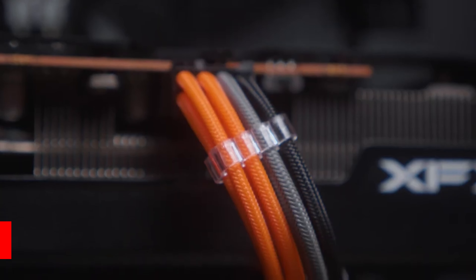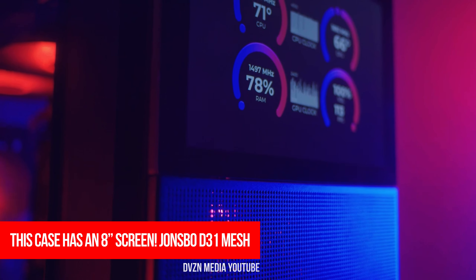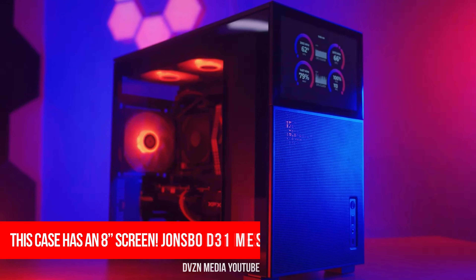Yeah, this is kind of stupid, but I love it. This is a 24-pin and 8-pin RGB cable set for this PC back here — you can't see it. It's in the JONSBO D31 mesh case with that screen on the front.